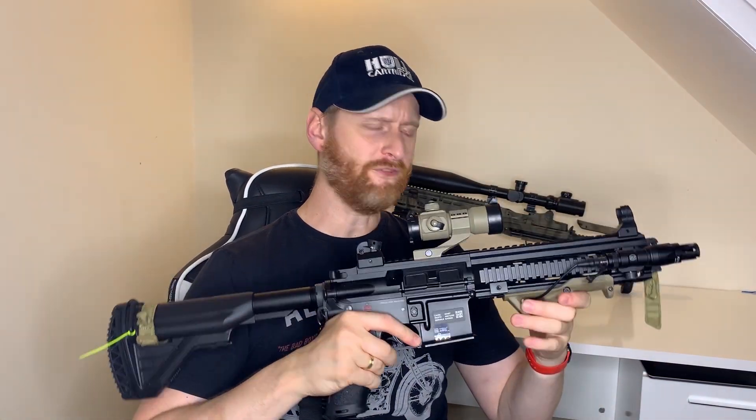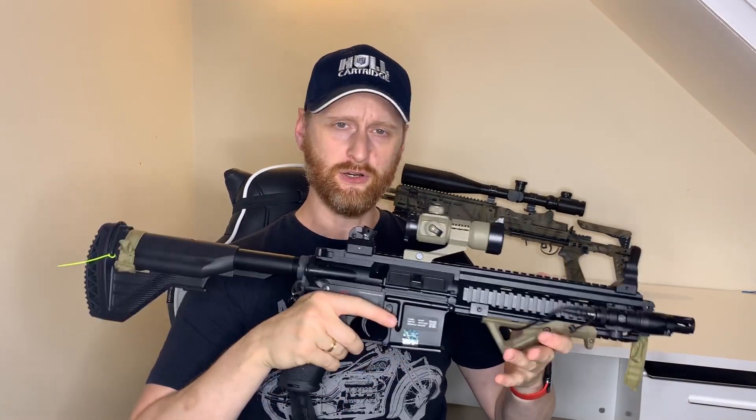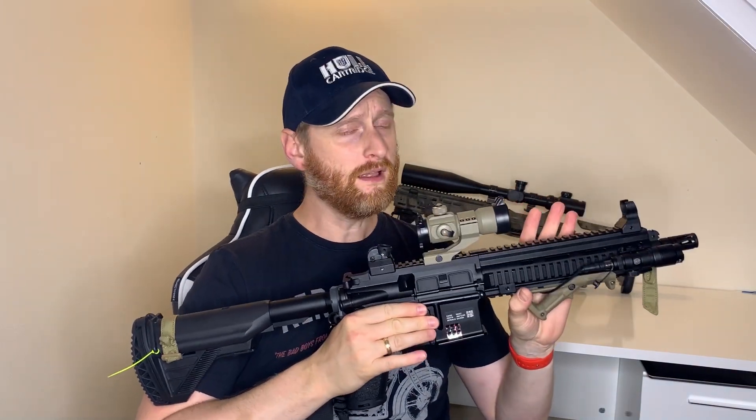At that price tag, let's compare it to its cousins. First of all you've got the Tokyo Marui HK416, which has the electric blowback and the legendary Tokyo Marui reliability and performance — although it will come underpowered without any modification. Anyone who's been around airsoft a long time knows Tokyo Marui products are fantastic.